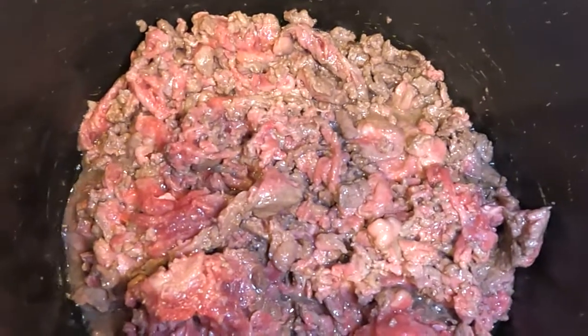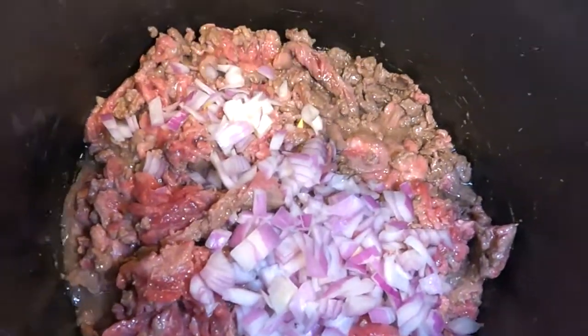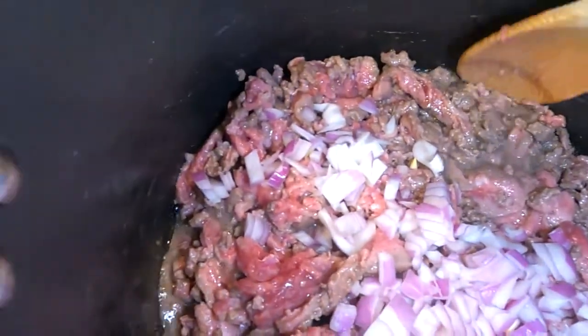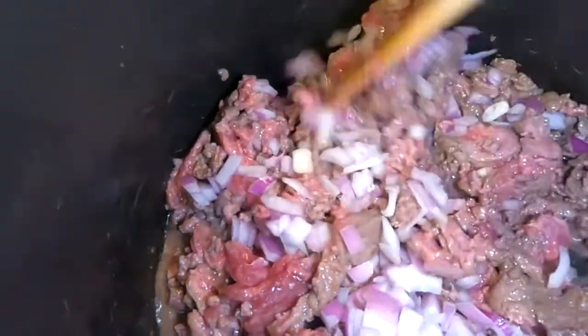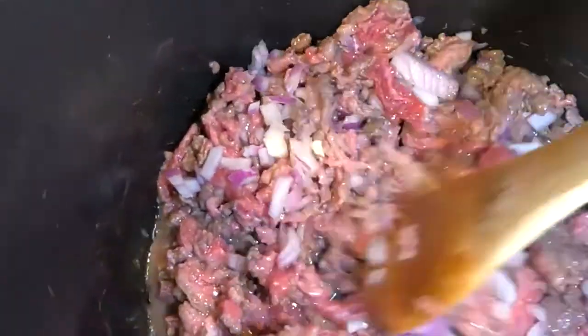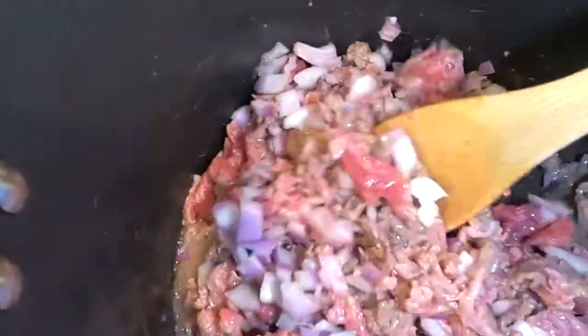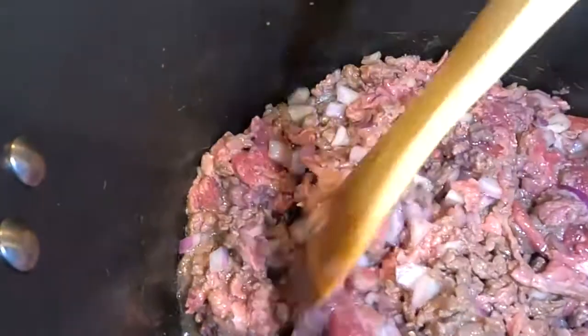Now that the meat is about halfway browned, we're going to add in our onion so it can start sautéing with the meat. Cook this for another few minutes until the meat is about three-quarters of the way done. Again, you're going to drain it and it will continue cooking in the broth and milk, so you don't want to overcook the meat. We'll saute a little bit longer and then drain it.